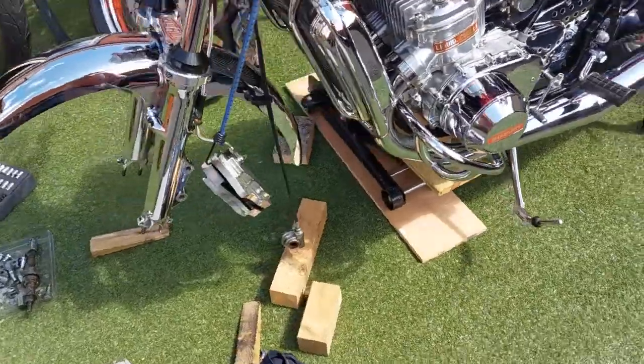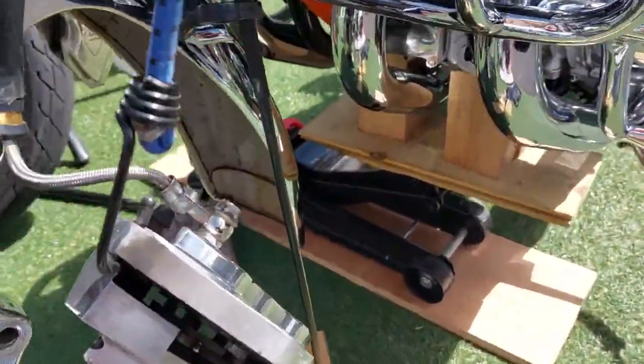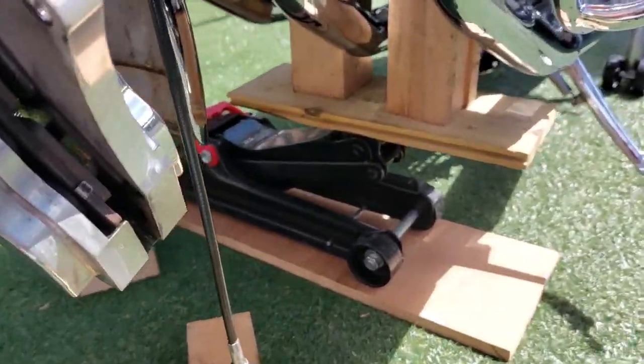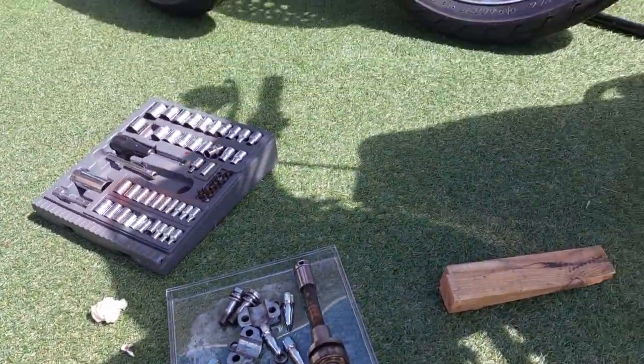Then I've had to pack the engine and I had to cut some blocks so it was equal, otherwise the bike would have tilted. So that's done quite nicely, and then that allowed me to remove the spindle and all the bits.